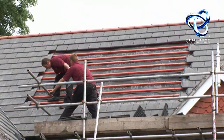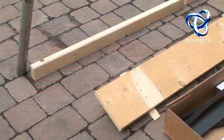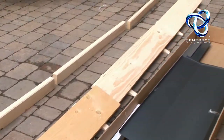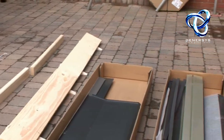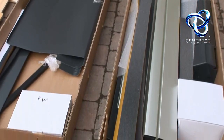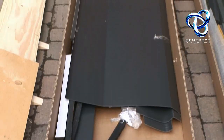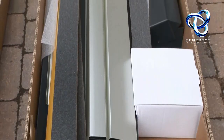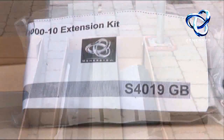You can see the installers are carefully removing a number of roofing tiles of a sufficient area. The precise dimensions are laid out in the installation manual. They have also laid out the in-roof kit fittings on the floor so you can see the items involved. Together with Genesis panels it will make a Genesis in-roof kit.